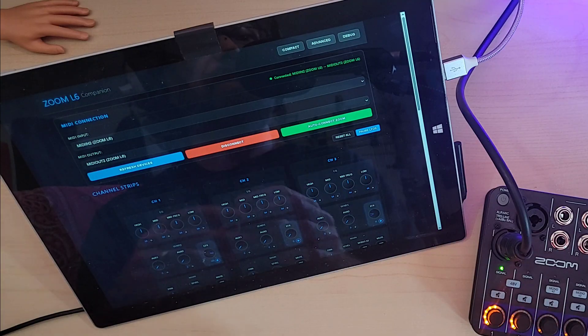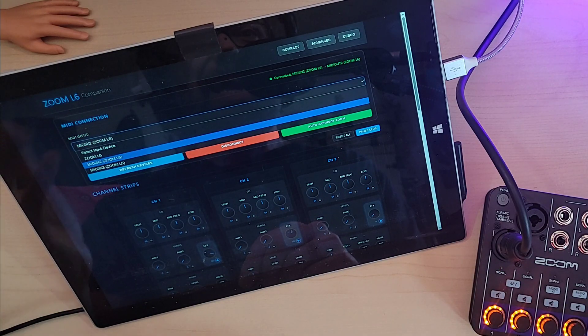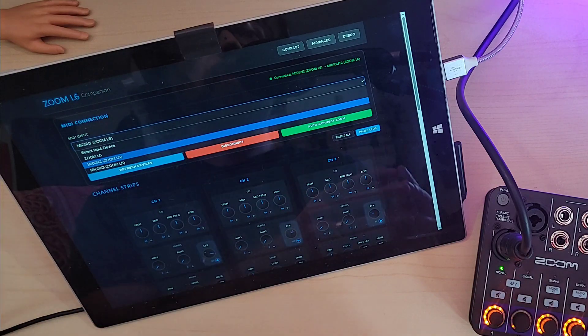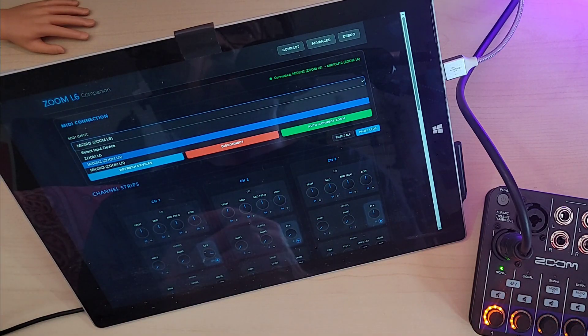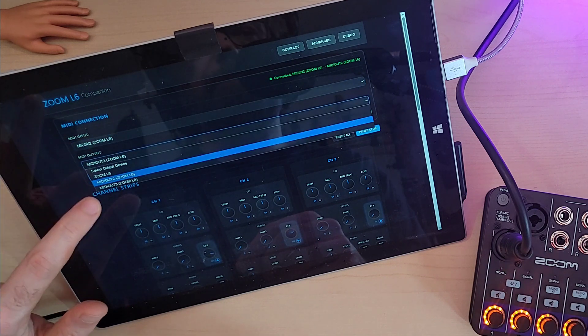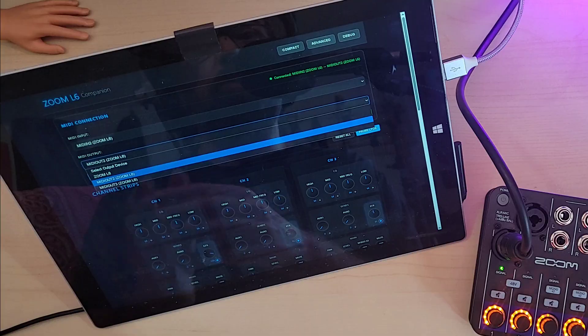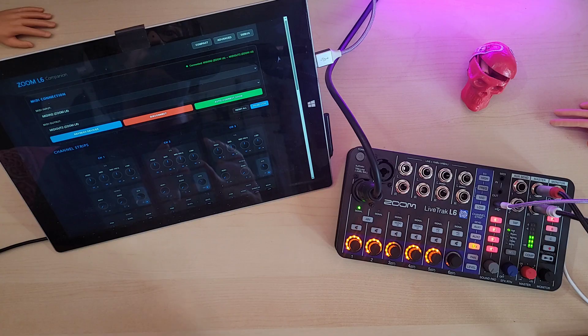You may need to adjust the input and output devices in the available dropdowns, as depending on which device I'm using I've seen different options. On this old Surface, for example, it needed to be set to MIDI in and MIDI out respectively in order to work. And don't forget to try bridging the MIDI in and out ports on the L6 itself if you find you don't have bi-directional MIDI working, like I have to do on my Android phone.